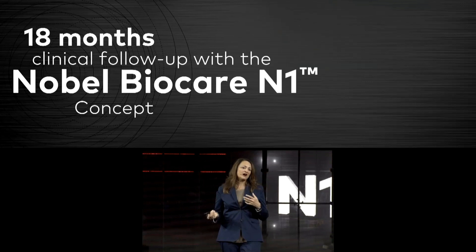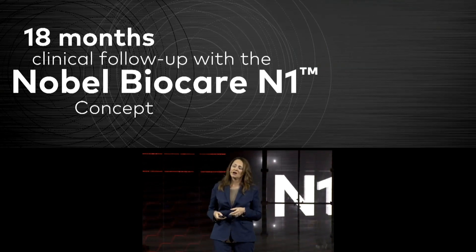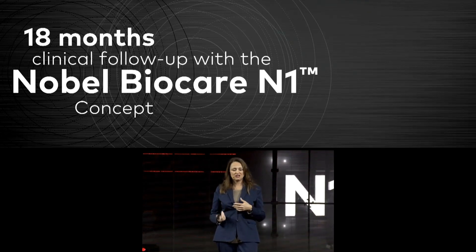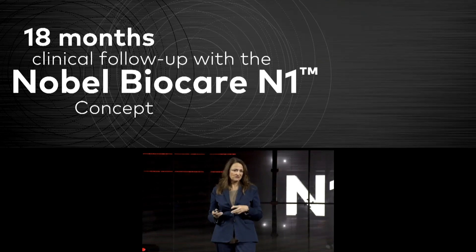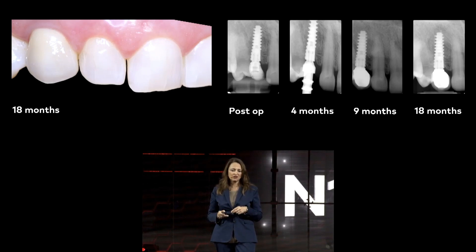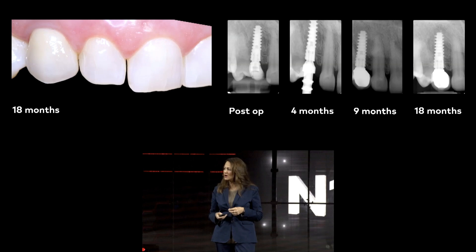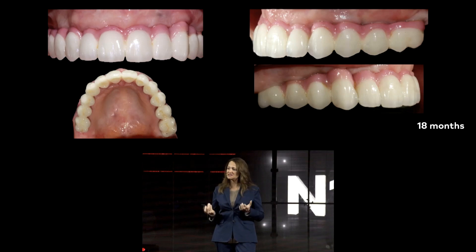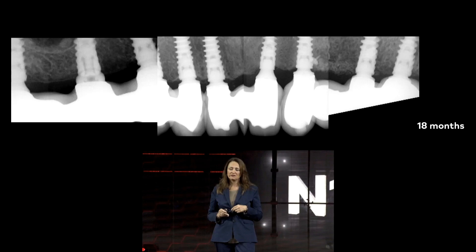We started with all indications two years ago, beginning with simple cases like heel site, then progressing to extraction socket immediate implant placement, provisionalization, and all indications. I want to share my 18-month follow-up experience. We have very nice, stable tissue, nice bone levels, and no bone loss at all — even in complex cases where we went for extraction, immediate implant placement of all upper jaw teeth, bone grafting, immediate provisionalization, and finalization. That's the 18-month follow-up and the radiographic detail.